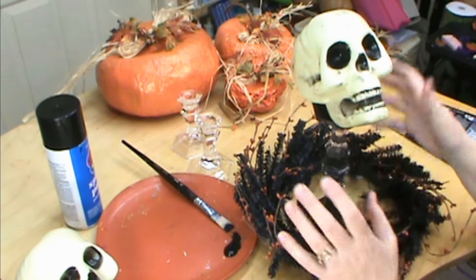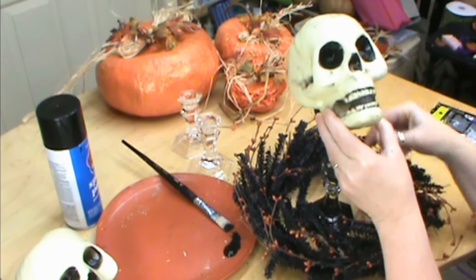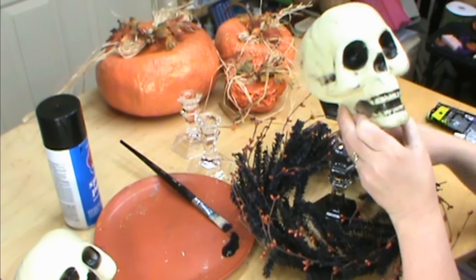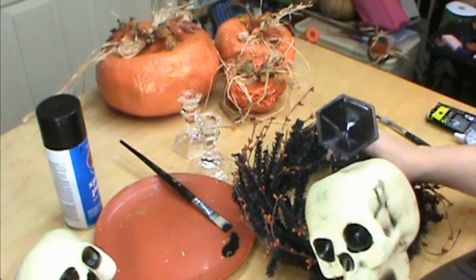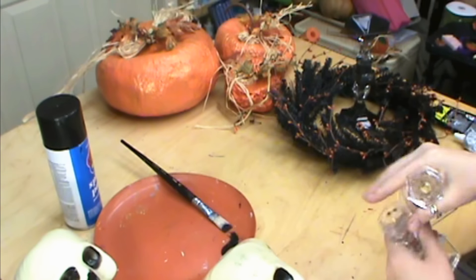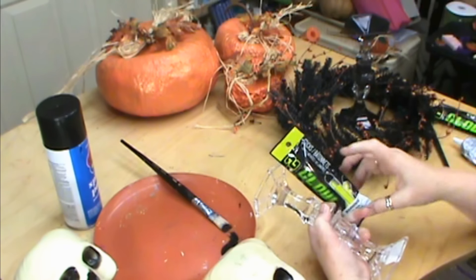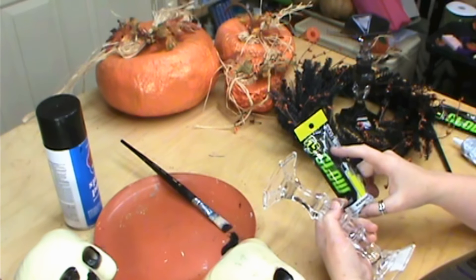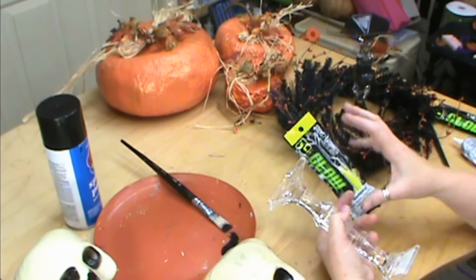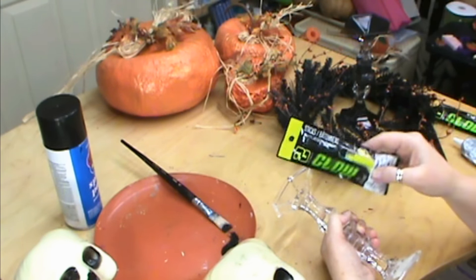We're going to do our glowing skeleton head — this is real inexpensive and real fast and easy to do. You could use it outside with decorations, or add candle holders to use it as a centerpiece. Our candle holders and the skeleton you pick up at the 99 cent store or Dollar Tree, and we're also going to get a glow stick — one that's not too big so you can stick it inside the skeleton head for it to glow. You can also use the glow bracelets, just broken and put in — you can get 10 for a dollar.